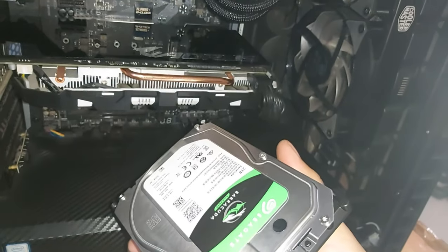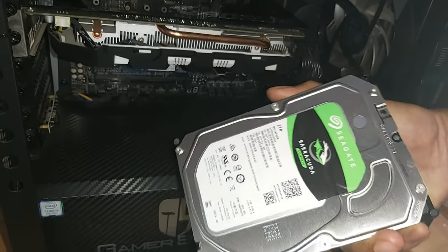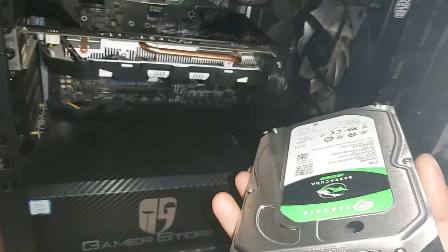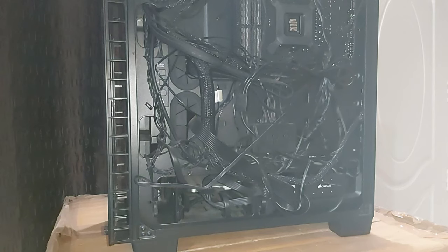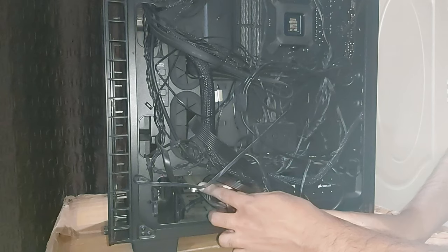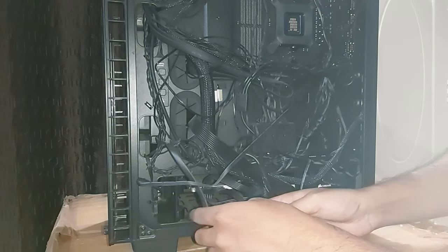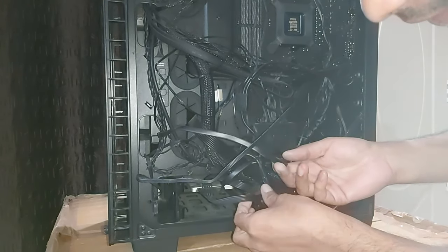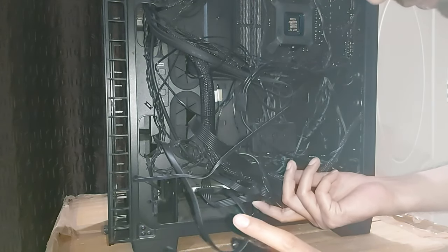I will now install the hard disk drive. This hard disk drive is from Seagate — it's a 2TB hard disk drive at 7200 RPM. After installing this I will do the software installations and show you how to accelerate this drive. Here is the drive bay. I have already installed a 512GB SSD where my operating system is installed, and the second bay is empty where I will install the hard drive.